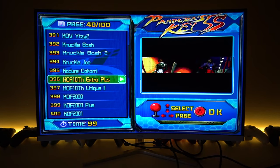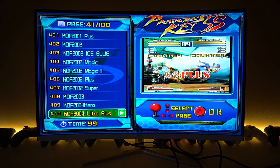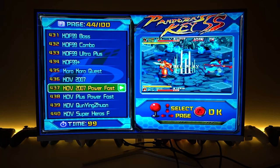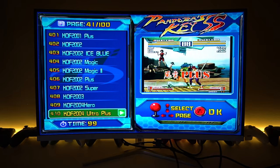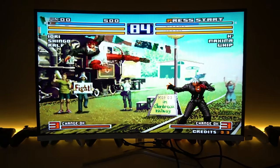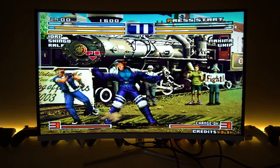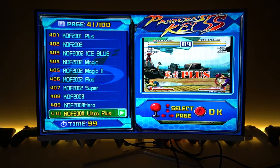Now we are in the King of Fighters territory. There are definitely over 40 variants of King of Fighters on this system. If you're a fan of King of Fighters, this is the system to get. Let's go ahead and play King of Fighters 2004 Ultra Plus and see how it runs. King of Fighters runs beautifully — just fine, no problem.